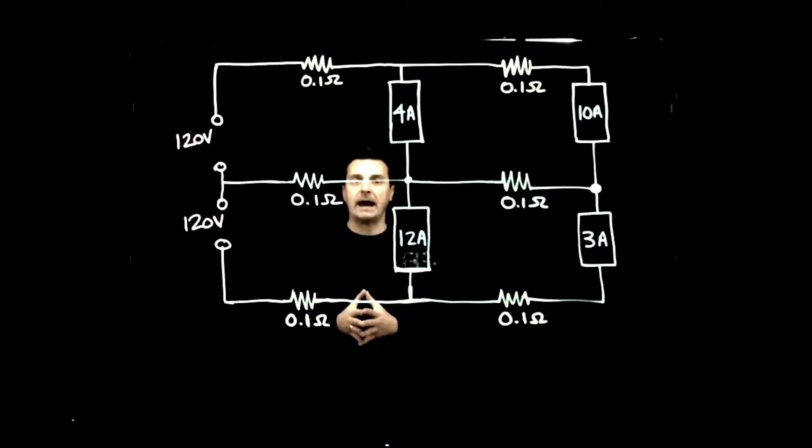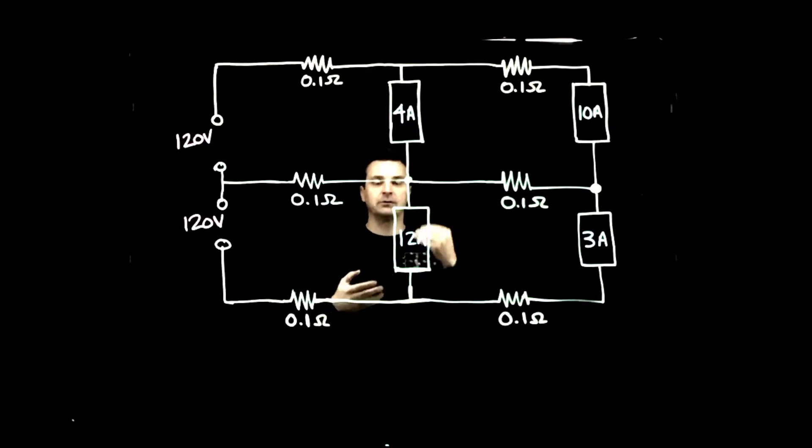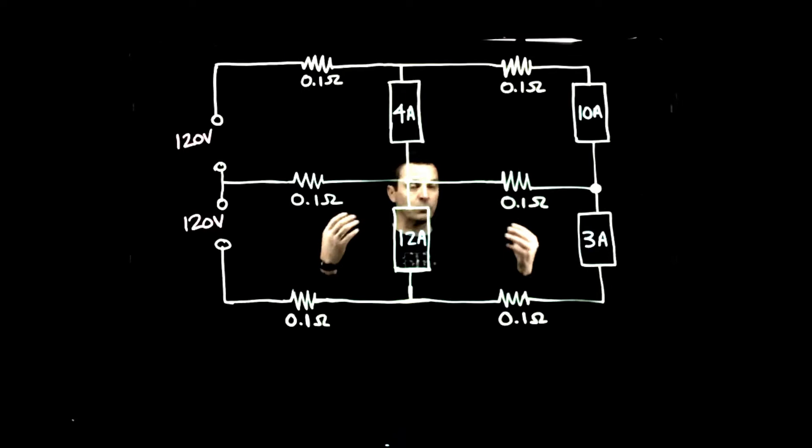We're going to take a look at all the different voltages at our various loads throughout the Edison 3-wire, the current on line 1 and line 2, and also the current in our neutral conductor. The neutral conductor is there to essentially balance out the voltages between loads associated with line 1 and line 2, keeping voltages at those loads fairly consistent. The next video will show what happens if we lose that neutral conductor, but right now we're looking at everything connected and working properly.